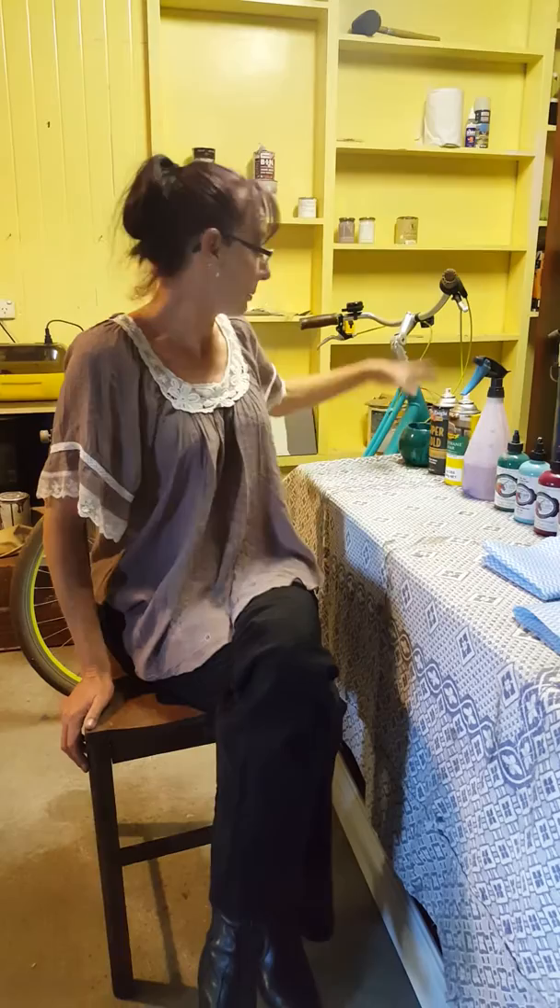Hi, it's Jenny, ready to do our video tutorial on unicorn spinning a vase.